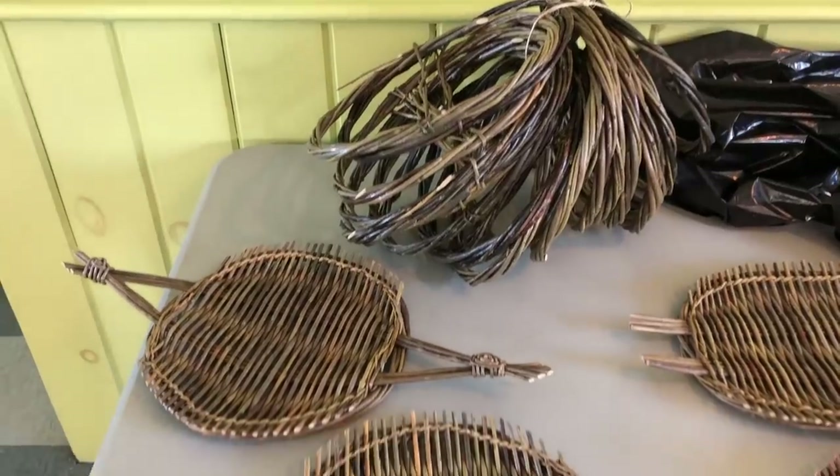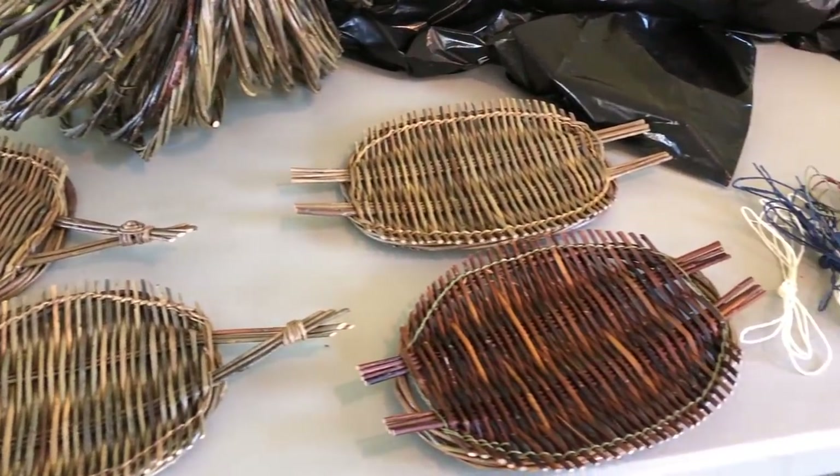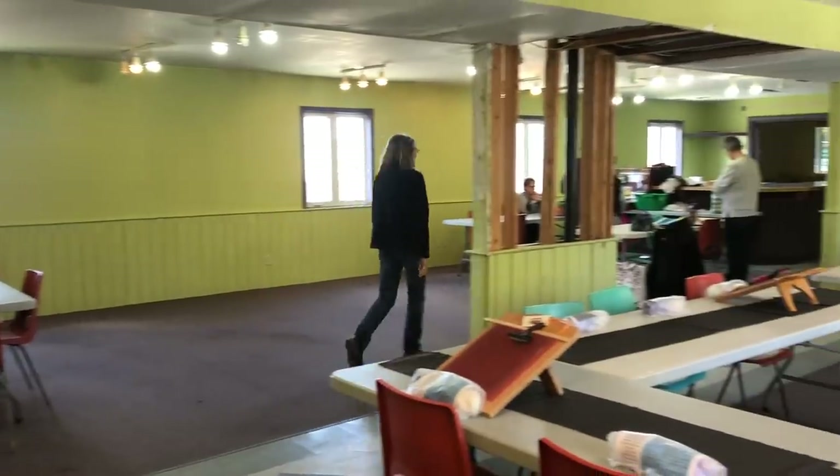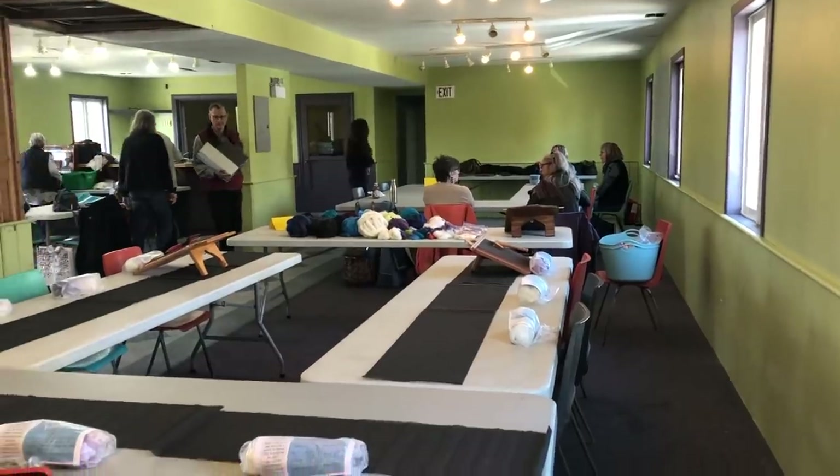During this workshop, I was going to learn how to make a willow serving tray. The instructor showed us a demonstration on how to make our very own. Sorry for the audio during these clips, but I couldn't miss showing you guys what I was working on today. There were four other workshops going on in the same room.